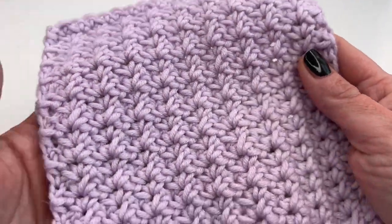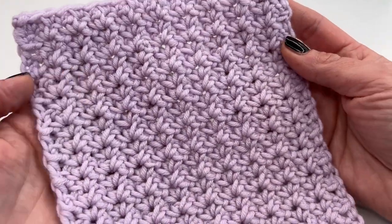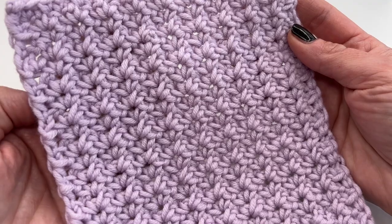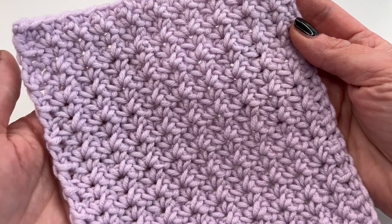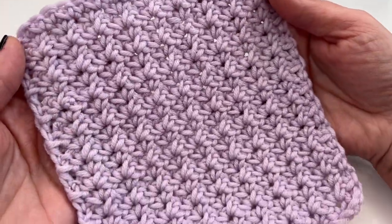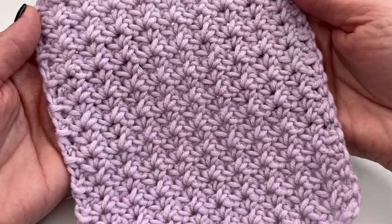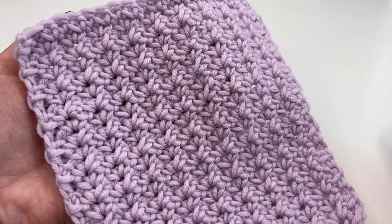You can also use it for a scarf because the other side looks exactly the same. It's a great stitch for a baby blanket, a scarf, or whatever you'd like to make. I'm going to use it for a washcloth, and this is what it looks like.